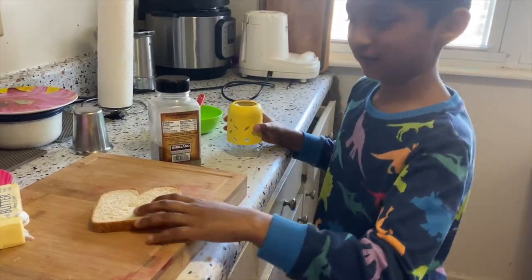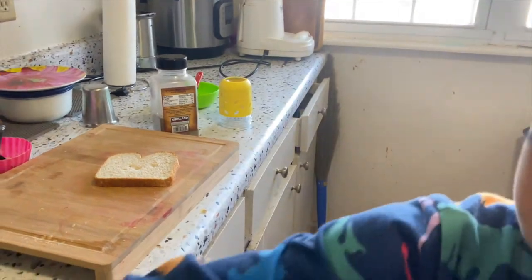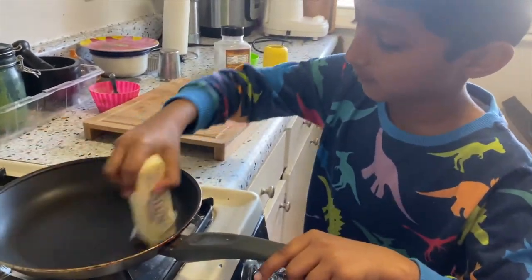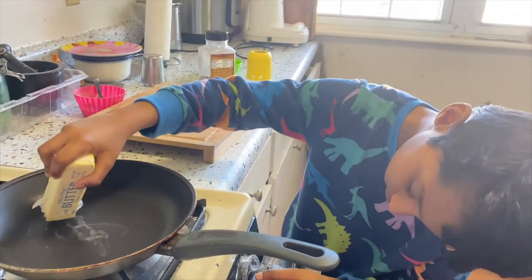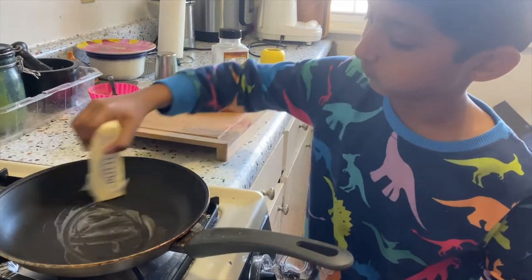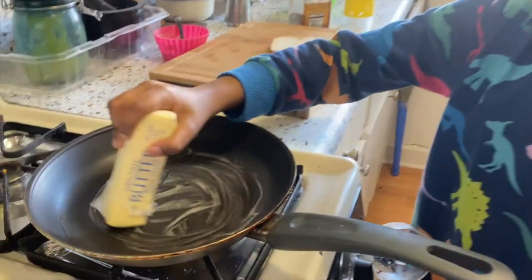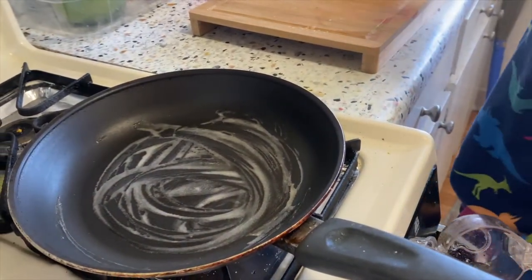Now let's start. First we're going to start from the butter. Okay, we got all the stuff. Okay, that's enough of butter — I think it's too hard.